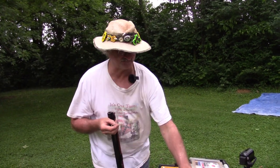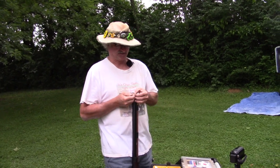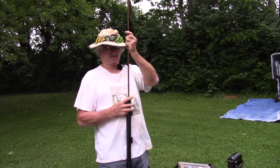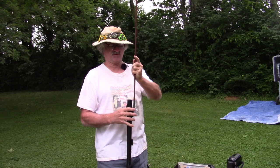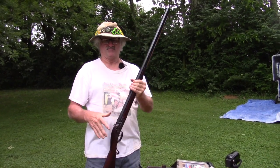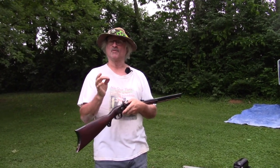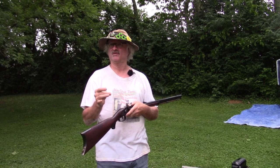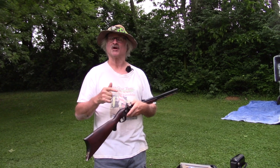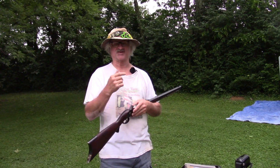Today on Black Powder Muzzleloader Shooting, I just dry-balled or loaded a Great Plains rifle with a powder, patch, and ball — but not in that order. I put a ball and patch in there with no powder. Now why on earth would I do that? Well, stick around and let's talk about it.